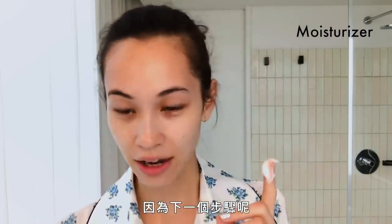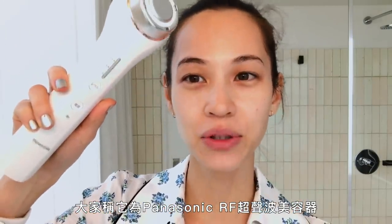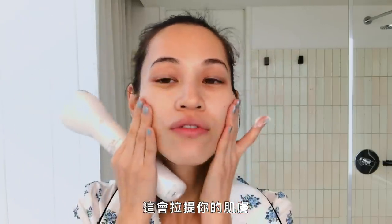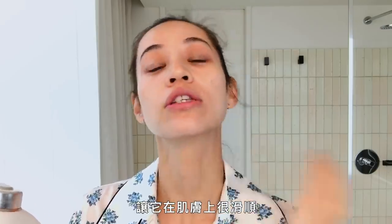For the next step, I'm gonna use this Panasonic. They call this Panasonic RFB-Yoki, and I think in English it's microcurrent. I'm not sure, but this is a life changer. This will lift your skin. So before you use this, you add lots of cream so that it will slide on your skin smoothly.